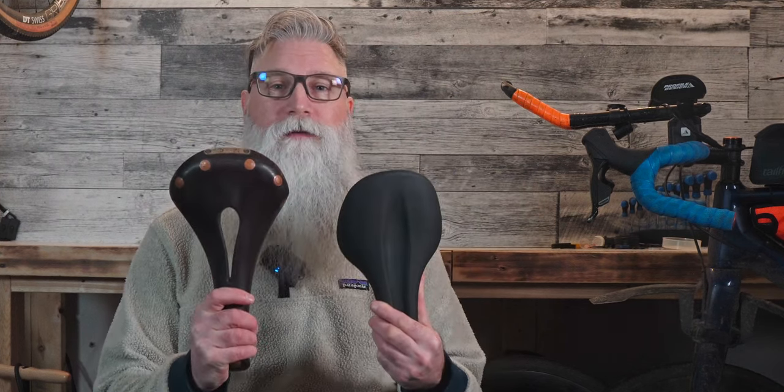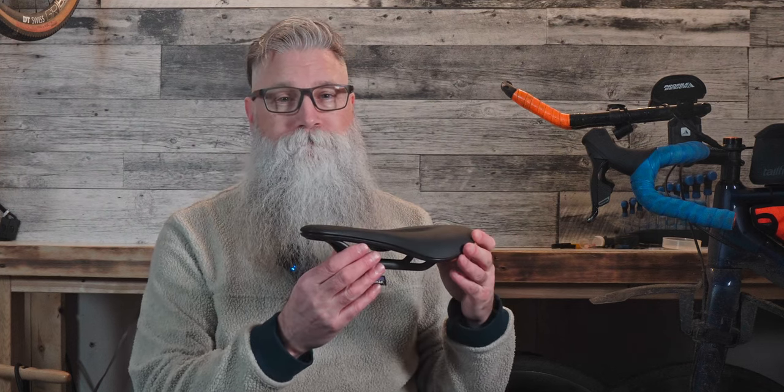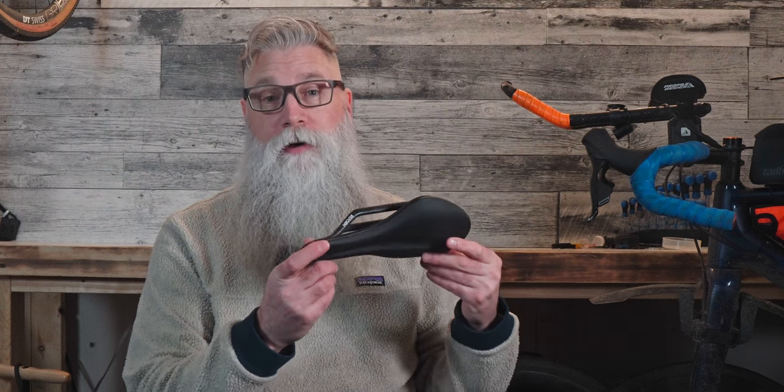Now let's talk about comfort and ride. For a brand new saddle, I was really surprised on how close it felt to my well-worn Brooks Swift. My first rides on this were mostly commuting and they felt very enjoyable. I did notice that the sharp edges on the side were a bit abrupt when my thigh was rubbing on them, but overall this was a really comfortable saddle.